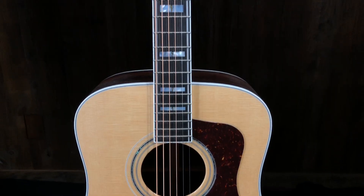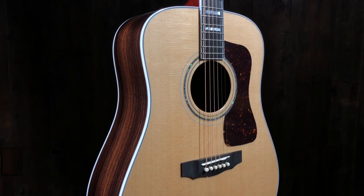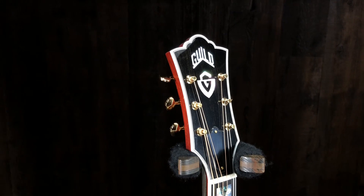The neck feels skinny — I know it's probably just one of the standard widths, 1-11/16ths, but my hands really conform to this neck. My hands aren't particularly huge, maybe slightly above average, but they just really conform to this neck. What I'm hearing is just a nice, solid all-around great guitar. Solid rosewood, beautiful spruce top, beautiful inlays — it's the classic Guild D55 and we're excited to have it here at Music Villa.